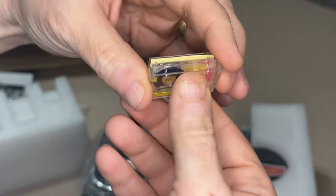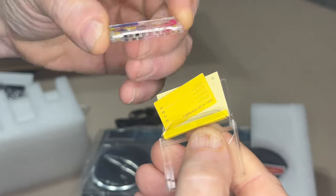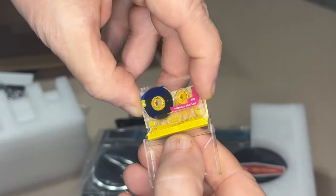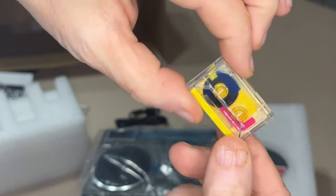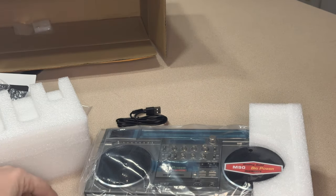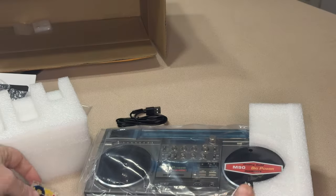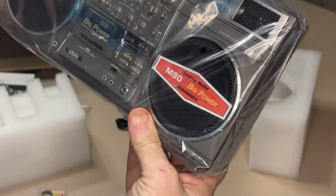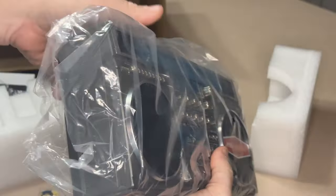It is a little cassette tape — look at it! Oh my god, it actually comes out. Look at that — that is the cutest little teeny tiny thing. I could put a little ring on that, make it a necklace charm. That is funny. I'm not sure if it actually serves a purpose or not, I guess I'll find out. Ninety — very nice, looks good.